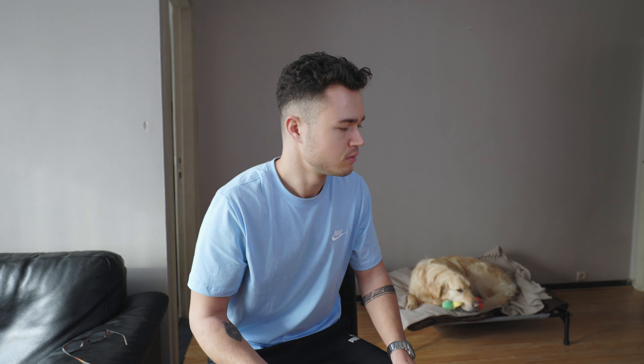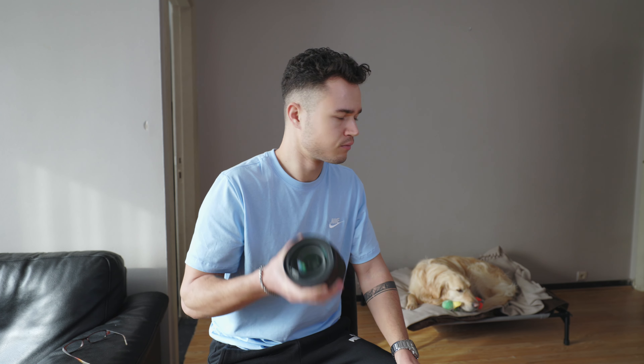What are you doing man? I'm working out, can't you see that? I can see that, but why the hell with the camera lens, bro? This lens weighs a lot — it's the perfect workout tool. All jokes aside, yes this lens is heavy, but it's such a beautiful piece of art. Today I'll be talking about whether or not this lens is really the all-in-one solution that people take it for, and if it can actually replace three or even four prime lenses.